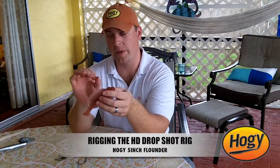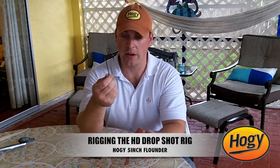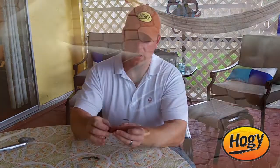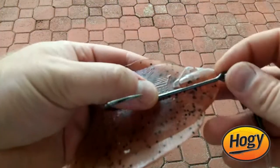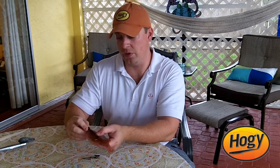The drop shot rig is perfect for that and it's very simple to rig. You're going to take your long shank hook and line it up alongside the bait. We do this with a lot of our products — it just kind of helps you gauge where the hook point should exit so that the bait isn't crooked or too short.